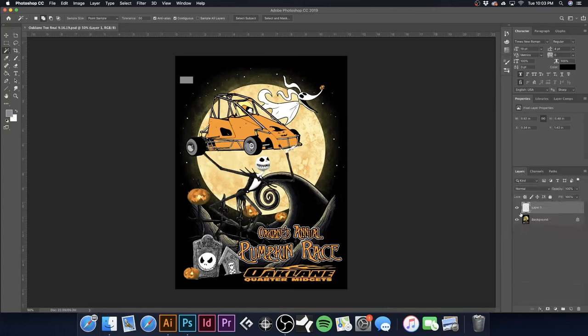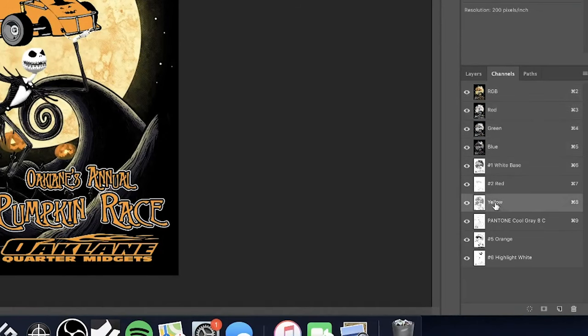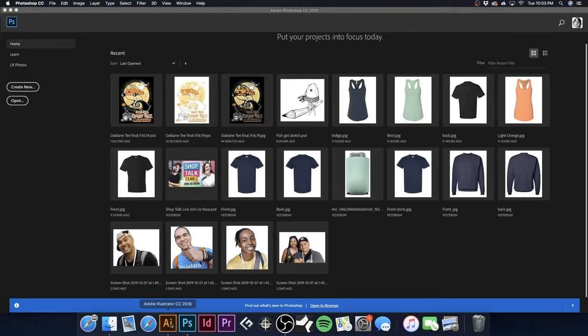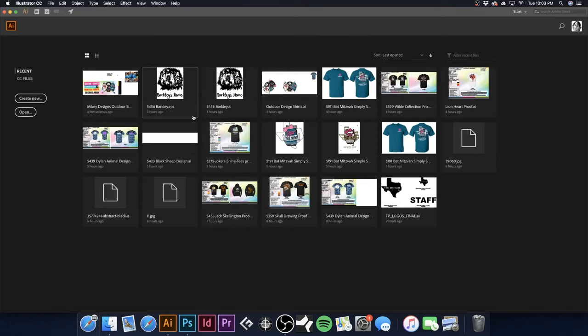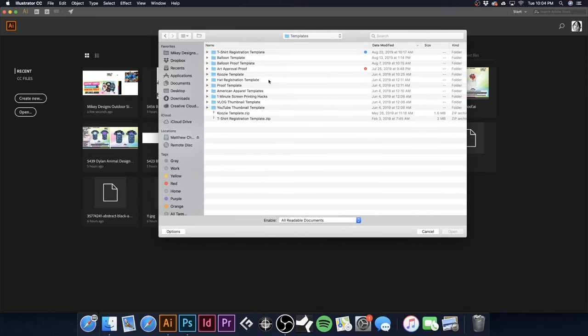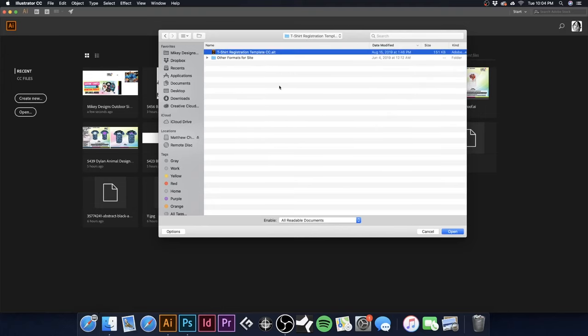If you're in the market for Photoshop or Adobe Illustrator, check the link in the description — it helps support the channel at no extra cost, just kicks a little commission our way. Now I'm going to open up my t-shirt registration template in Illustrator — I'll leave a link down in the description for that as well.